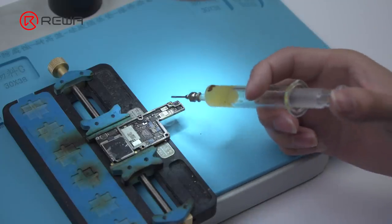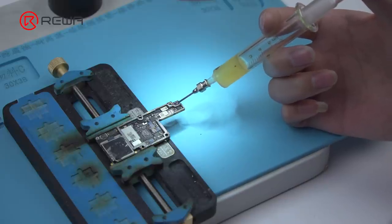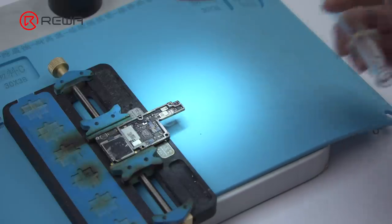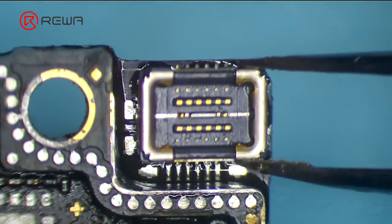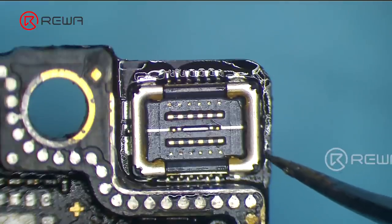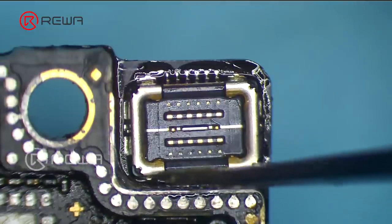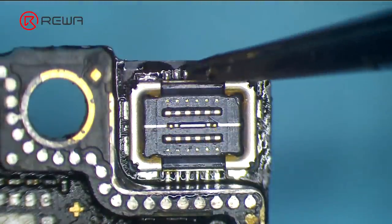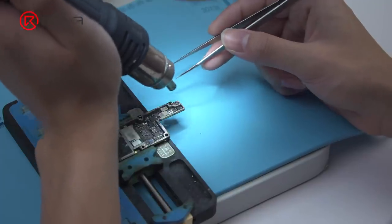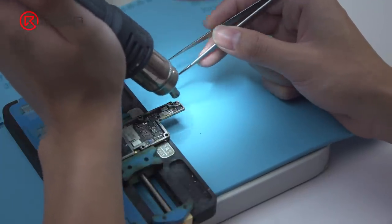Now let's solder a new Wi-Fi FPC connector. Apply some paste flux to the bonding pad. Get a new Wi-Fi FPC connector in the right position. Solder with Quick 850 8D at 380 degrees Celsius, Airflow 6.